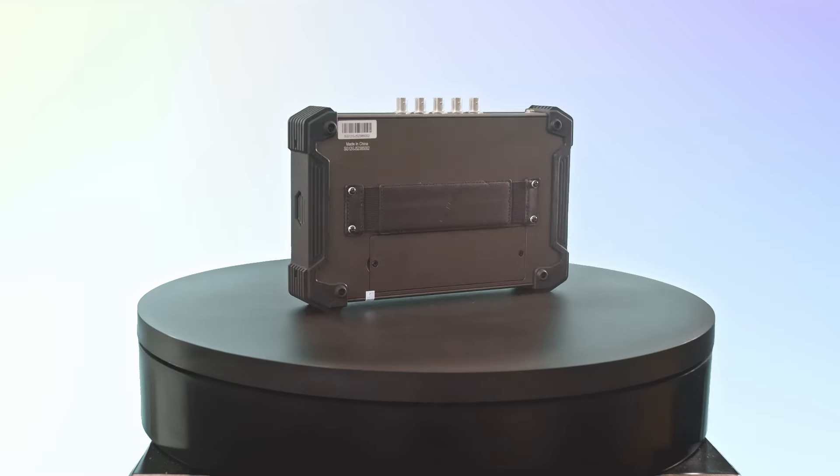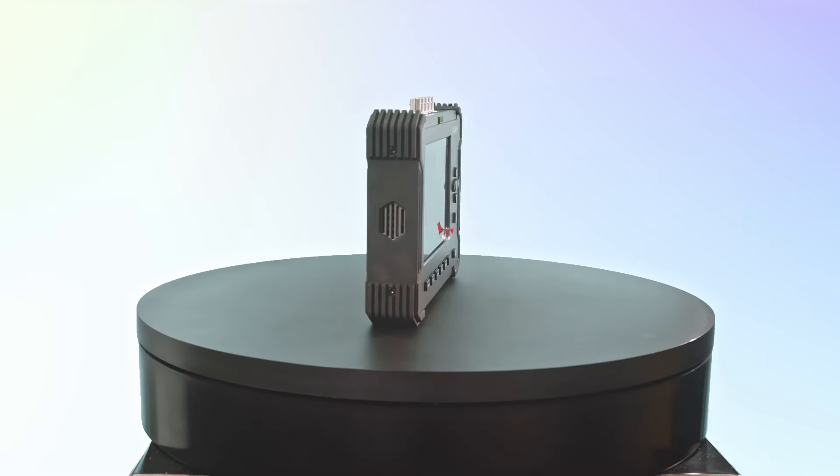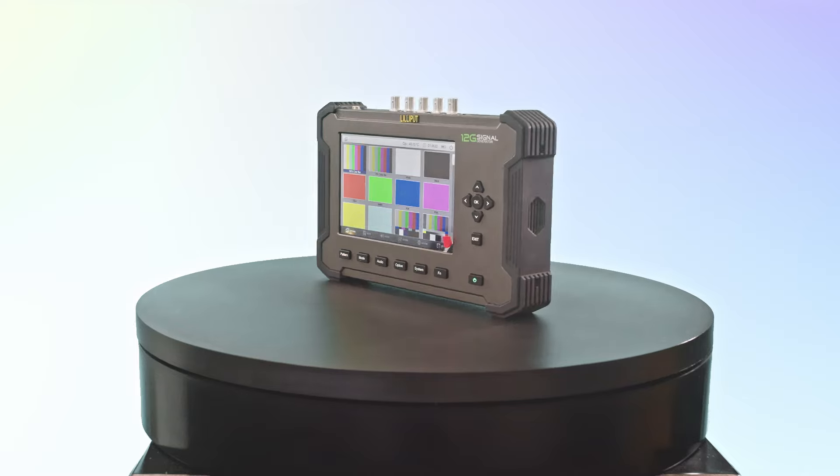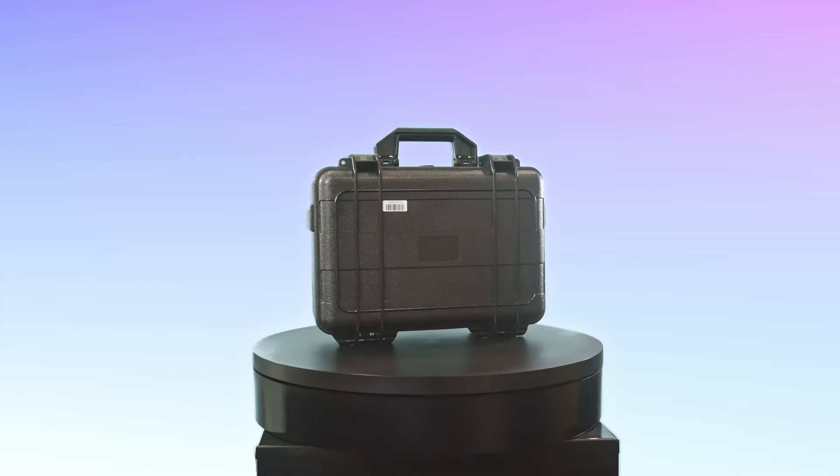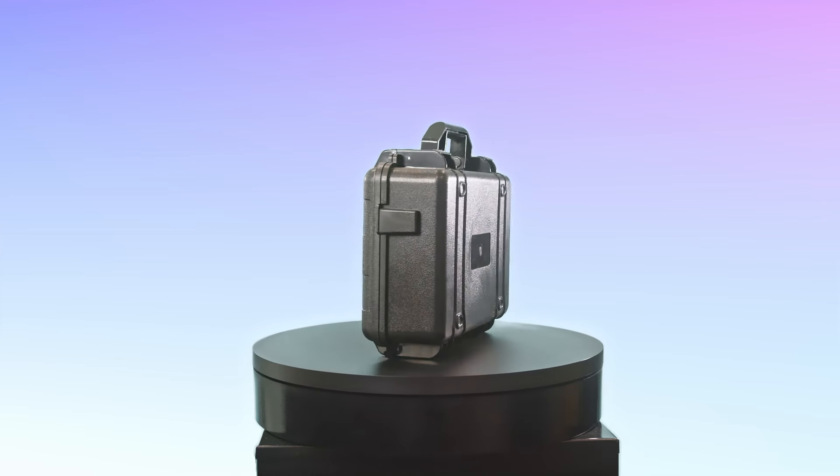Welcome to the in-depth demo of the Lilliput SG12G Signal Generator. This cutting-edge device is designed for professionals in the broadcasting and video production industry, providing high-quality signal testing capabilities and versatile functionalities.